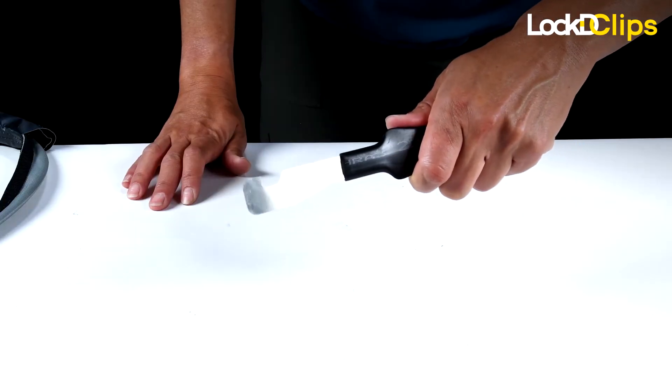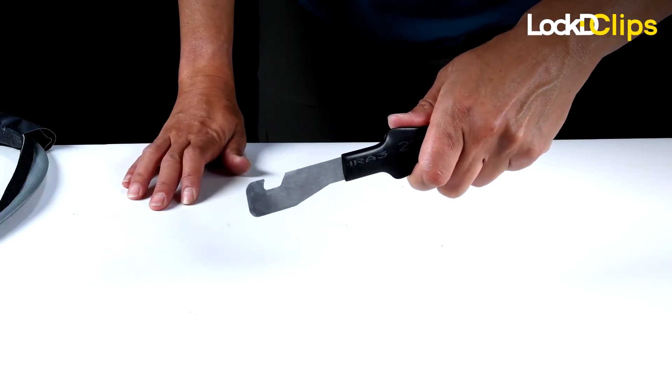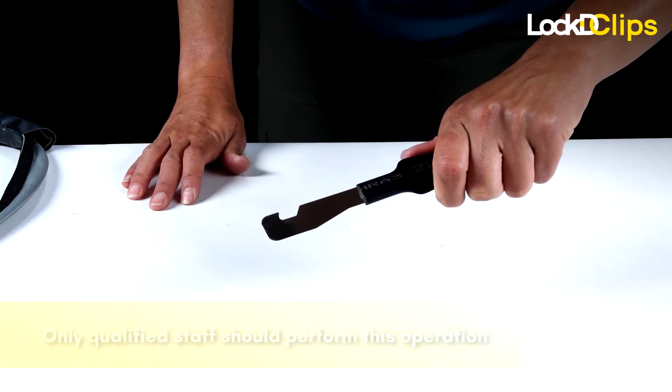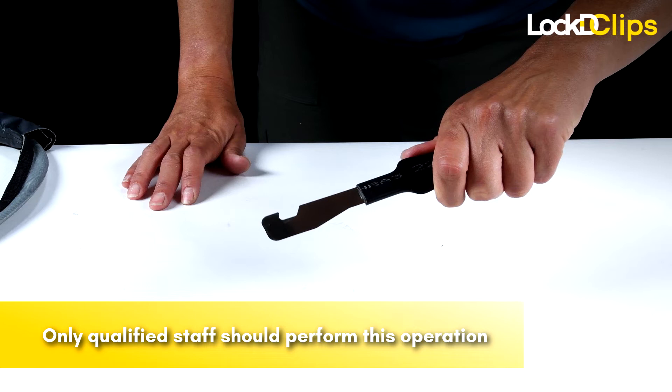a trained staff member may use the removal tool to unlock the device. Only qualified trained staff should perform beta error lock clips replacement in life safety situations.